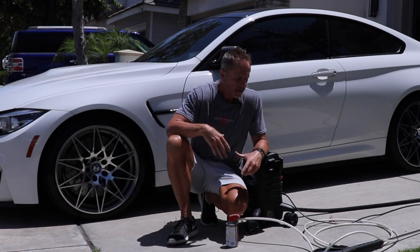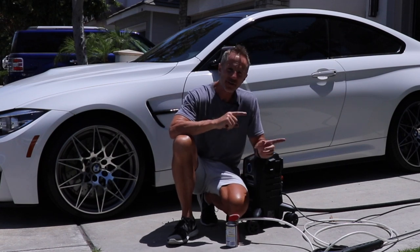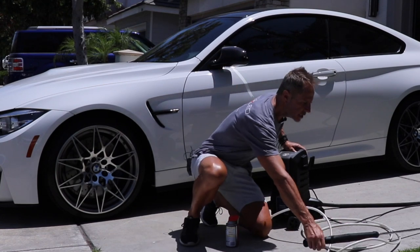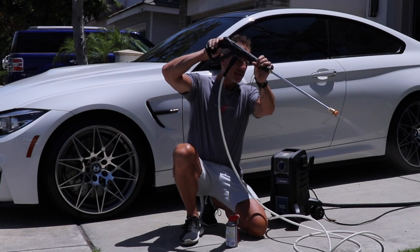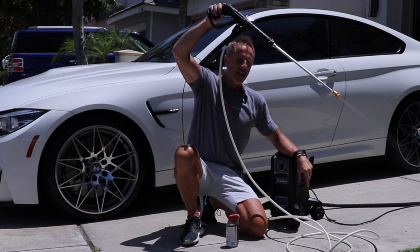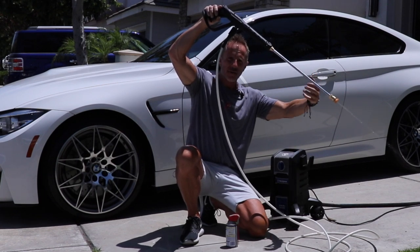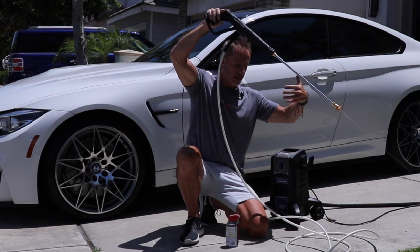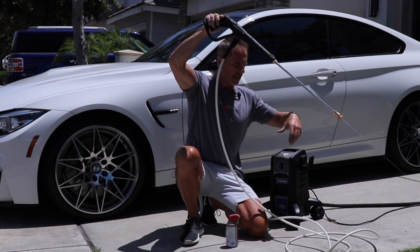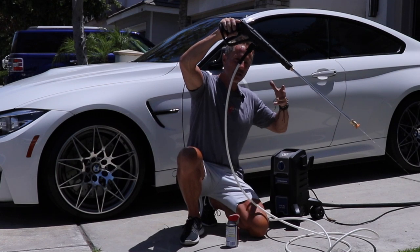I've disconnected the power line and turned off the water, but I have not disconnected anything from the machine yet. What I want to do is release the pressure naturally built up in the garden hose itself — this will continue to trickle out. The more you release that pressure, the less spray you're going to get as you unscrew the fittings.